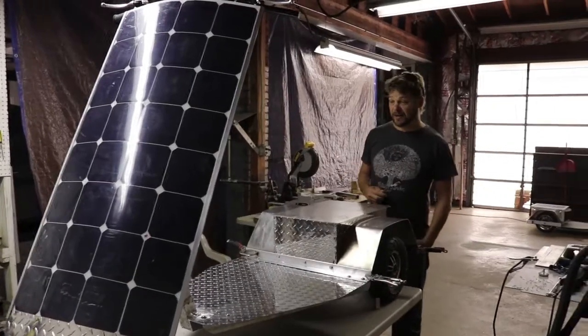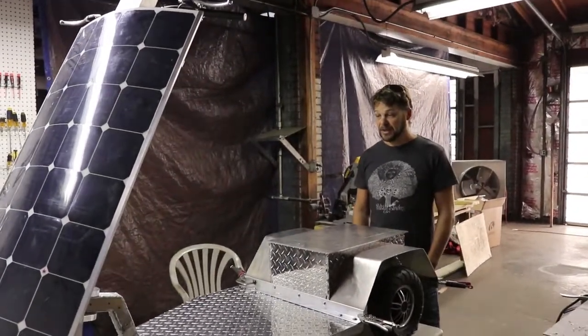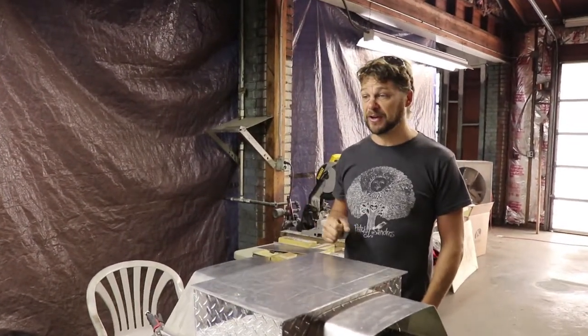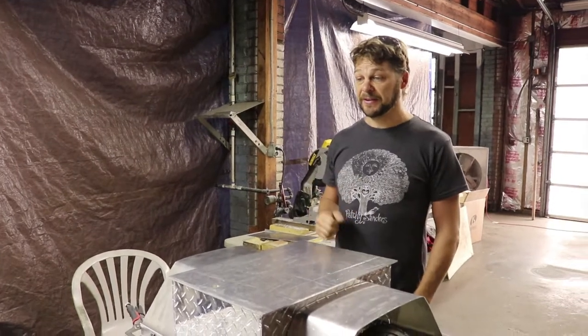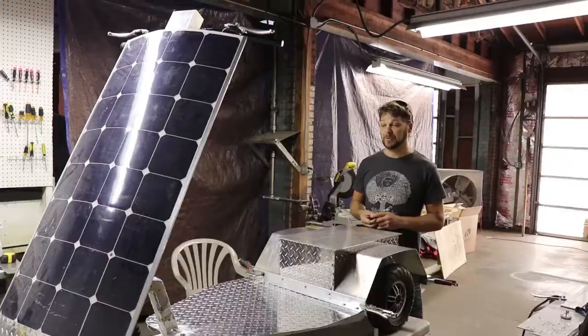We are getting our production prototype together. There's still a couple things that we've got to figure out, but what I'm really hoping to get here with this scooter is pretty much the design and the plan, so we can just reproduce this model. So pretty exciting.